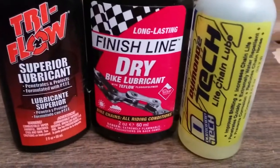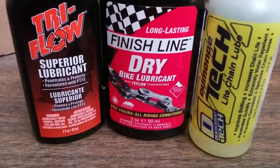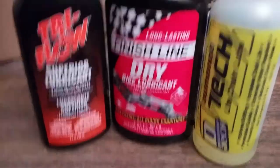Hey everyone, it's David. I'm back again. I'm making another video about lubricants — chain oil for your bicycle.